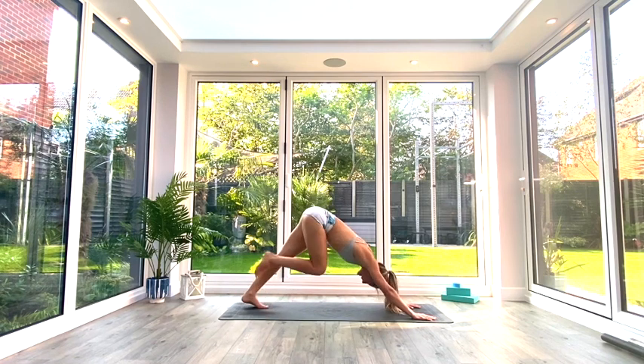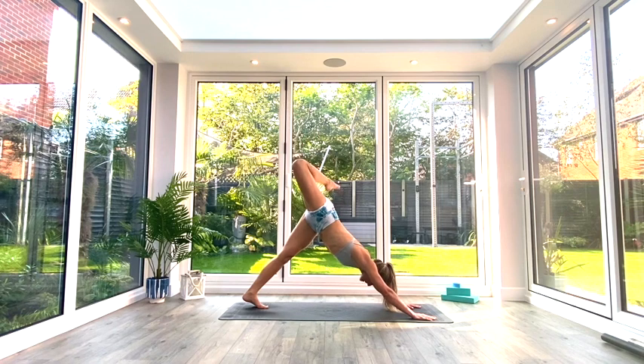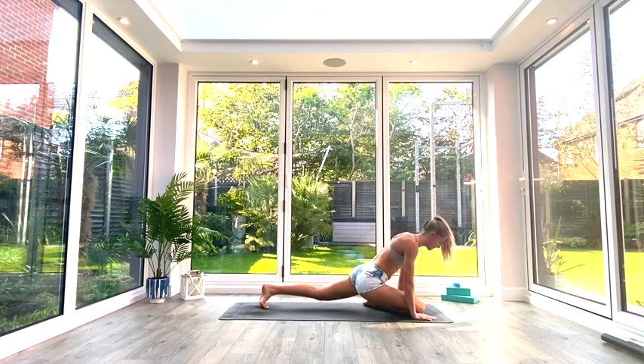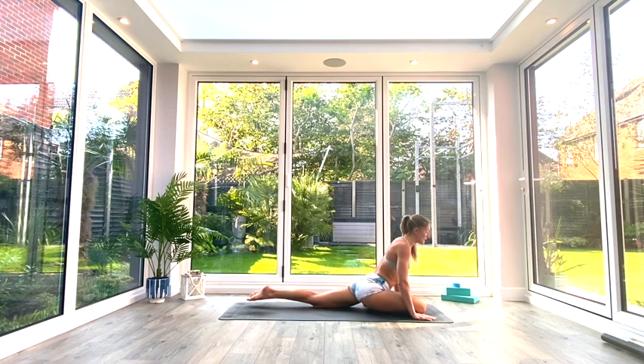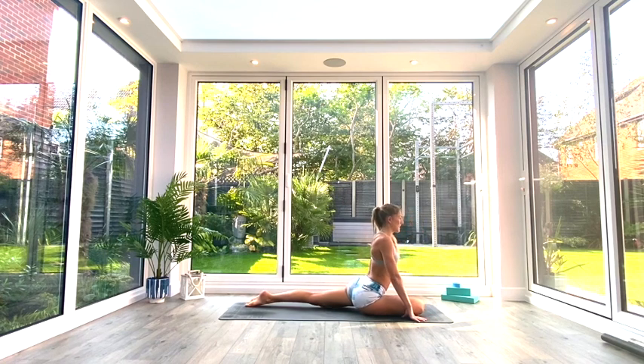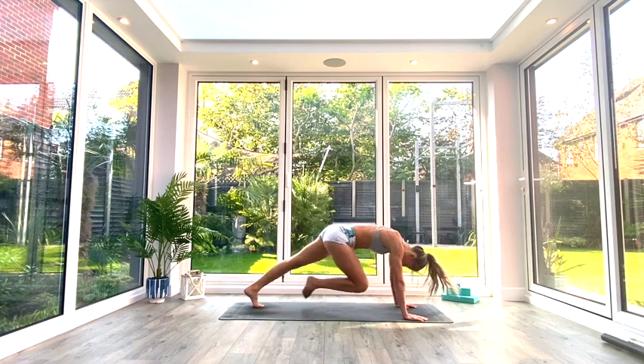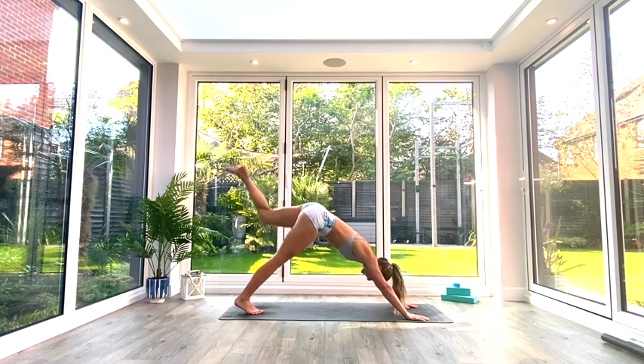Inhale as we lift our right leg up high to the sky in three-legged dog. Take a bend at the knee and open out the hips with a few twists through the hip to feel that stretch. Then bring that leg all the way through into pigeon pose — right knee comes through to the right corner of the mat at the front. Slide the left leg back, untuck the toes, press the ground away, stretching the hip flexors on the left side. Take a few moments to ease yourself in, then press the ground away and step back to Down Facing Dog.